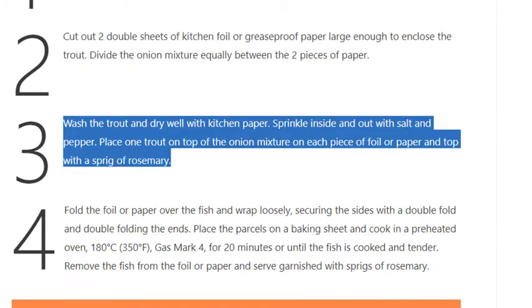Step 3: Wash the trout and dry well with kitchen paper. Sprinkle inside and out with salt and pepper. Place one trout on top of the onion mixture on each piece of foil or paper, and top with a sprig of rosemary.